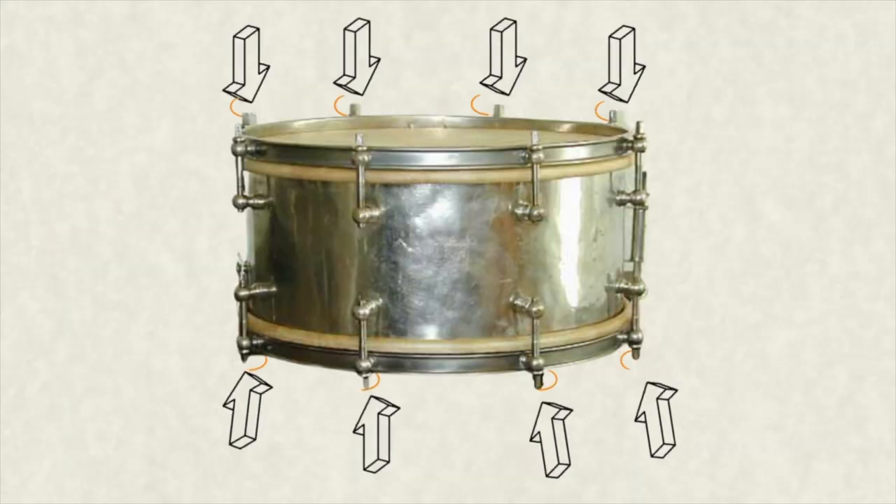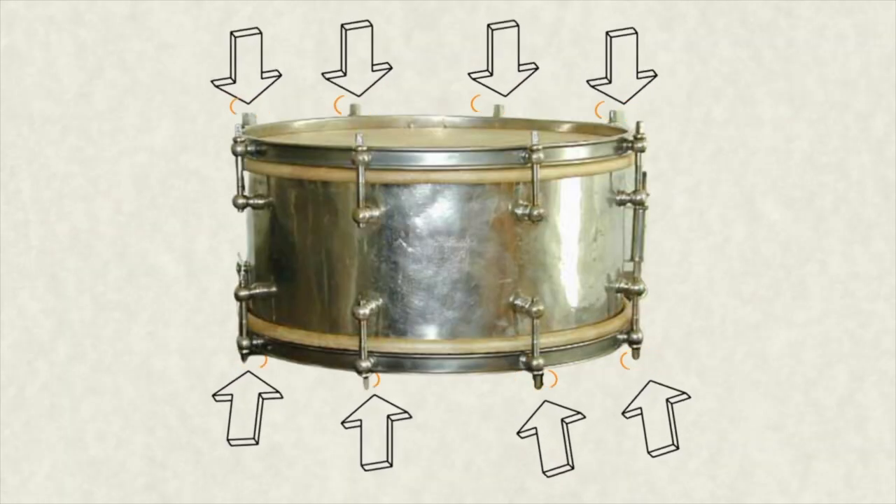At the time of the encounter with Ludwig, Mills owned and played a European-made 6½ by 13-inch brass shell separate tension snare drum — meaning that each head can be tuned independently — that he purchased in the year 1900. William Ludwig was said to be so blown away by the clarity and performance of that drum that he was determined to buy it from Mills. It took him a couple years, but he finally acquired it in 1904 for $3.